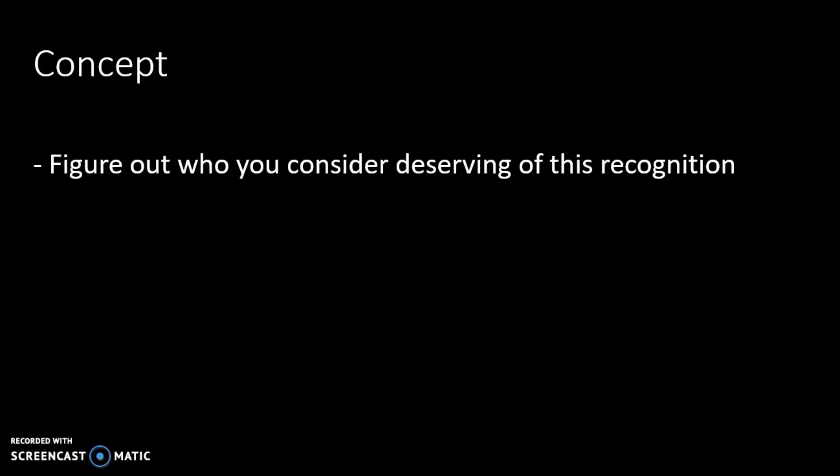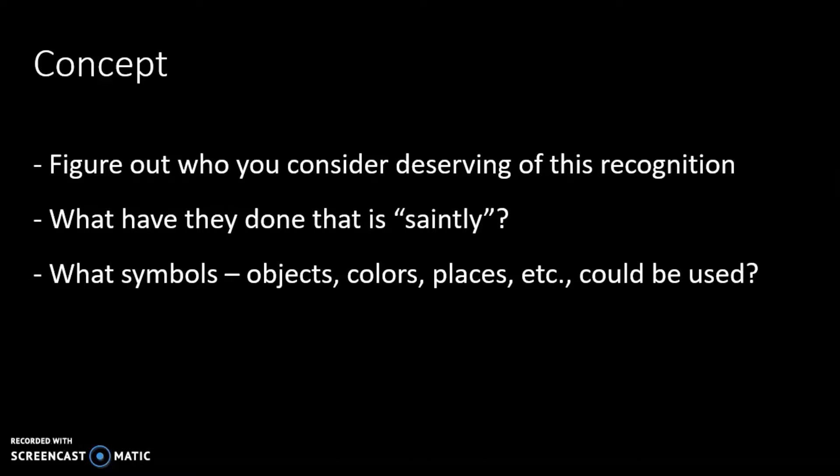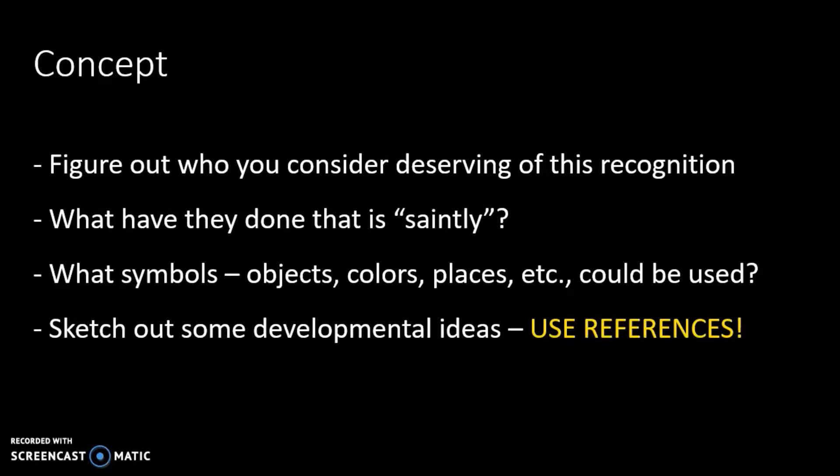So the idea behind the project: who is the person? Is it you? Is it someone you know? Is it someone you know of and admire? What have they done? You need to figure out why. What are the things that are associated with them? Are there any objects they might be associated with? Is there certain colors, a place — all those things.